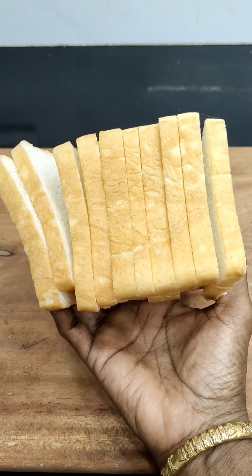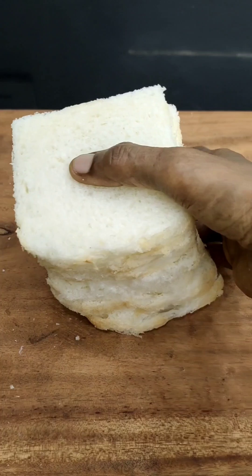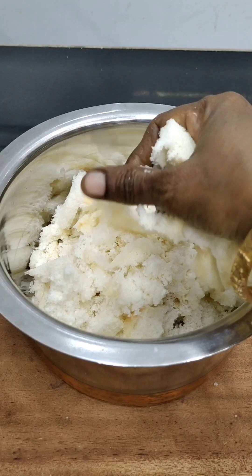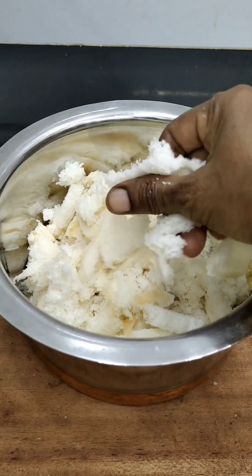Now we will make bread. You can add the bread to the side. We will cut the side of the bread. Now we will put it in a bowl — put it in a small bowl. This is also 150ml.